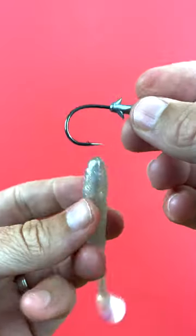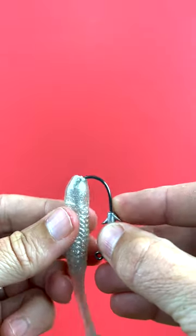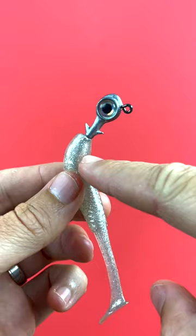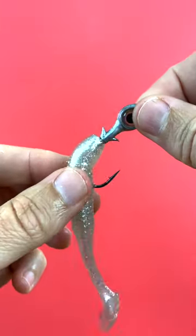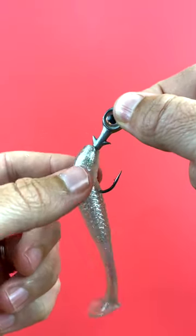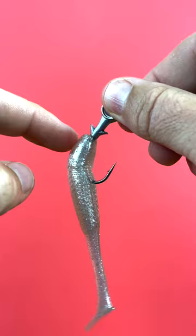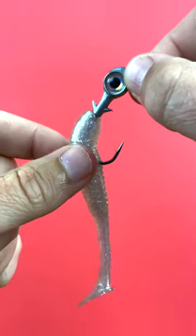So here is hack number one. This is a traditional style jig head. You basically do the normal rigging until you get to this point right about here. The goal is to make sure that we don't tear the plastic in the area and the axis that is being used. Most people just push the lure up, and what that does with these big keepers is it'll actually do some tearing — right on the top and bottom of the soft plastic — and that's going to decrease the lifespan of the soft plastic.